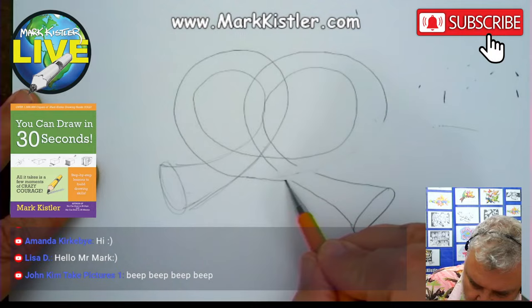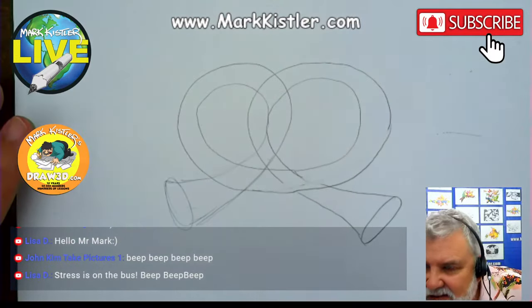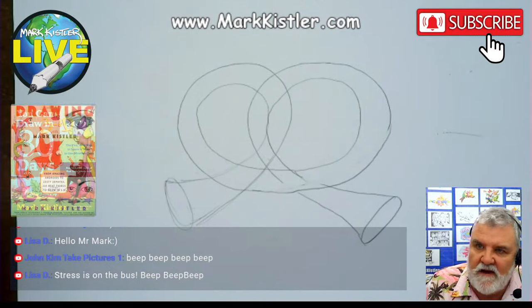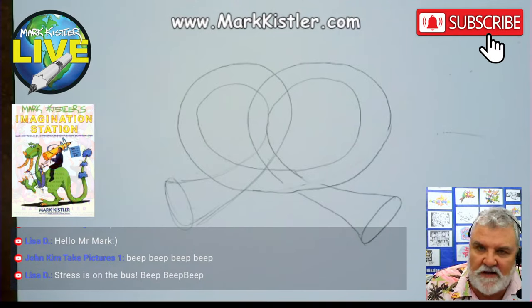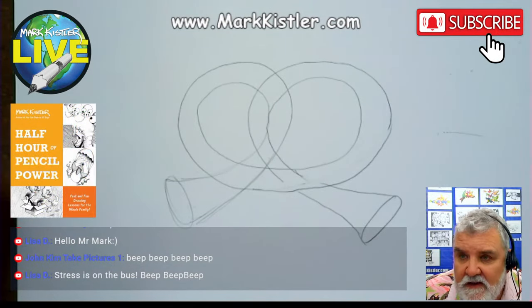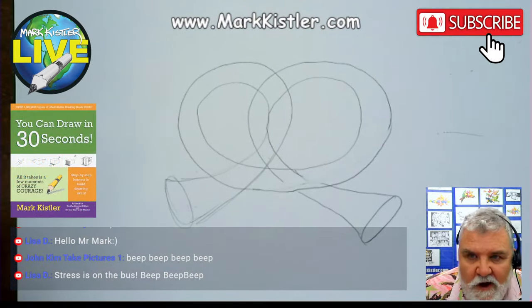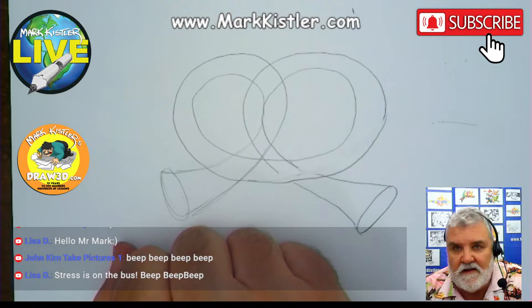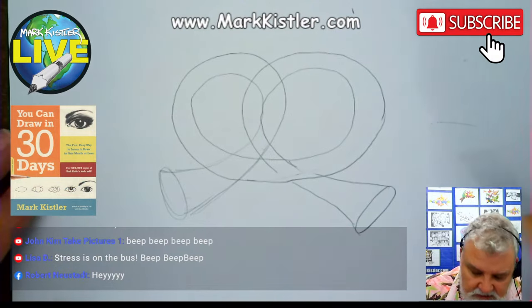Now let's draw the thickness of the pretzel, looping around here. You can draw a foreshortened circle. I don't like that line — I want to keep it rather thick. Beep beep beep, doesn't have to be perfect. Hey Lisa D, Lisa Duff, Megawatt Smile McKenzie, and Bruce Arbuncle — our new one-drawing-a-day sponsors, thank you for sponsoring this. Our new sponsors are Nasabelle and his wonderful wife Debbie. I'm going to create a whole lesson dedicated to Debbie and Bill coming up this week.